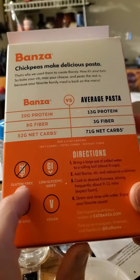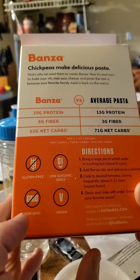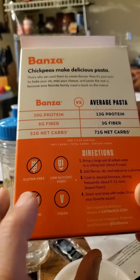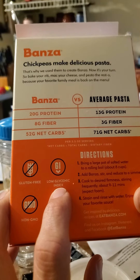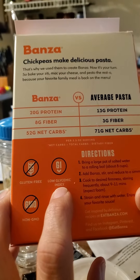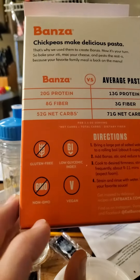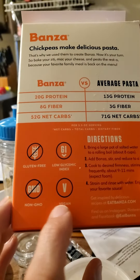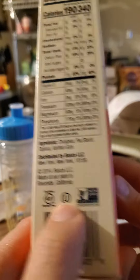Gluten-free, low glycemic index. I don't see any information about low glycemic load, but if you see low glycemic index, it's automatically low glycemic load — you can't have a medium or higher glycemic load with a low GI. Non-GMO and vegan. Also, it's kosher, so it's safe for Jews and Muslims.